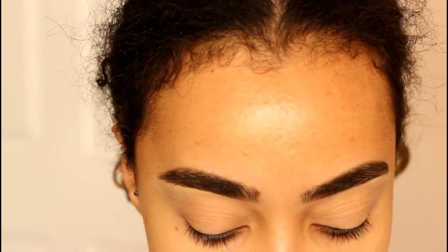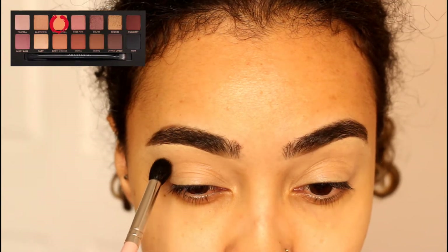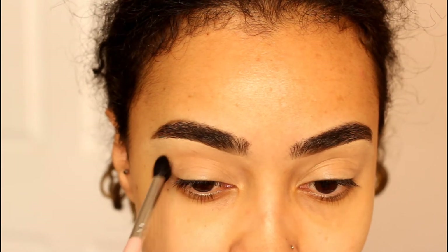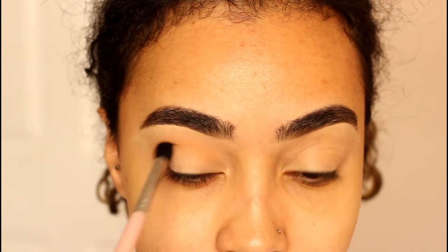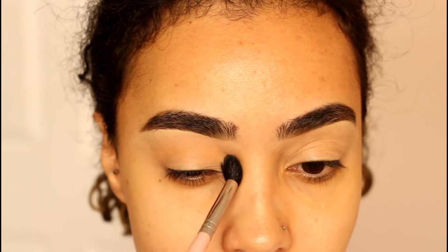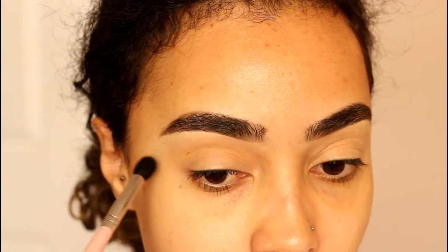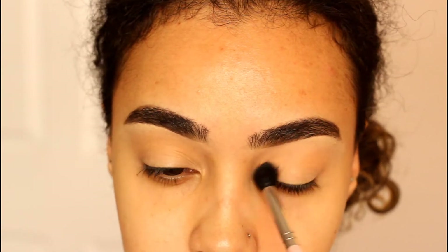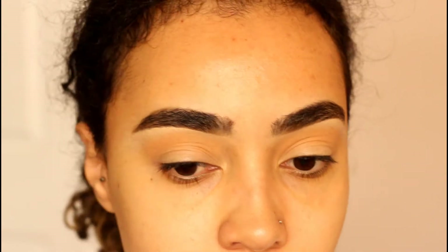I'm going to start off with a transition shade — I'm taking orange soda on a big fluffy brush, dipping in about three times and popping that into my crease as the first transition shade. I know I'm super late, but this is my first time using the Soft Wine palette. I got it almost a month ago for my birthday but haven't done any looks with it. This is going to be a straight-up makeup tutorial.